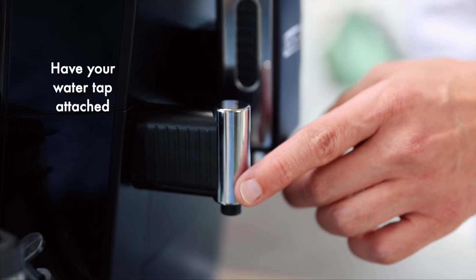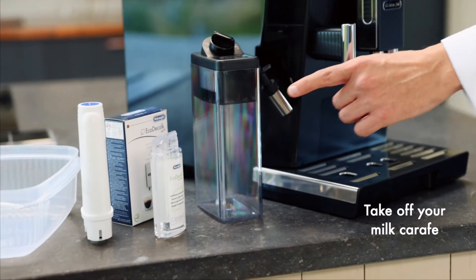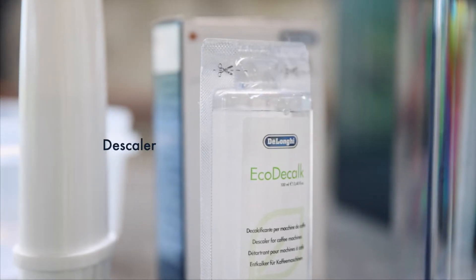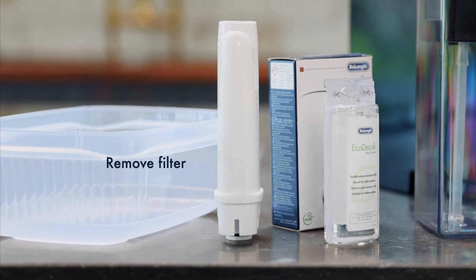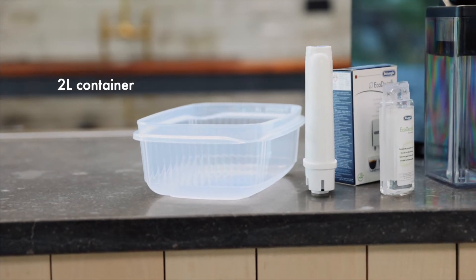First of all, let's get our water tank. To do that you need to take off your milk carafe. We're going to need 100ml of DeLonghi descaler. Remove the water filter, and finally we need a water container big enough to catch the water that flows out — I'm going to use a 2 litre container. To activate the descale process I'll need to go through the menu.